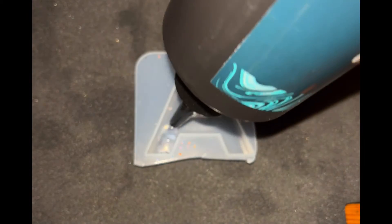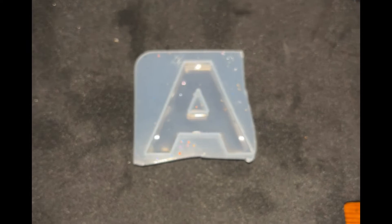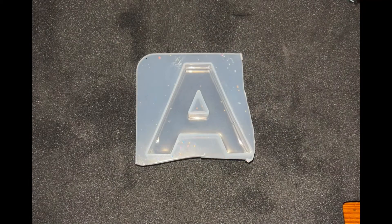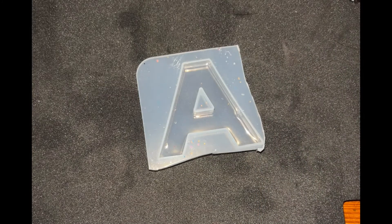Hi guys, welcome back to my channel. I know it's been a long time since I uploaded anything, but I'm back and I will be having more videos coming, so please stay tuned. In today's video it's really quick and simple — I'll make this really cute letter keychain with pink daisies and pearls. If you're interested in seeing how I do this, keep on watching.